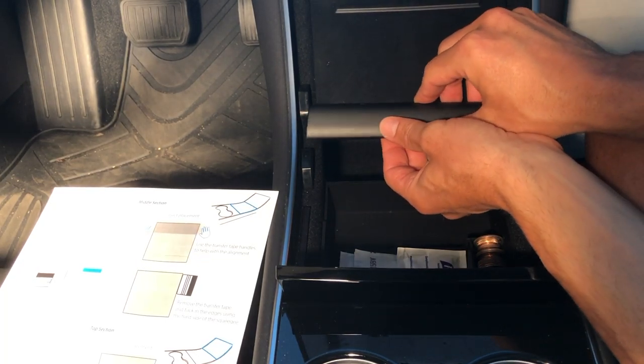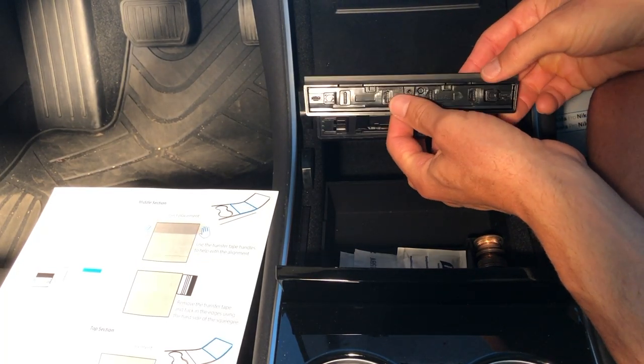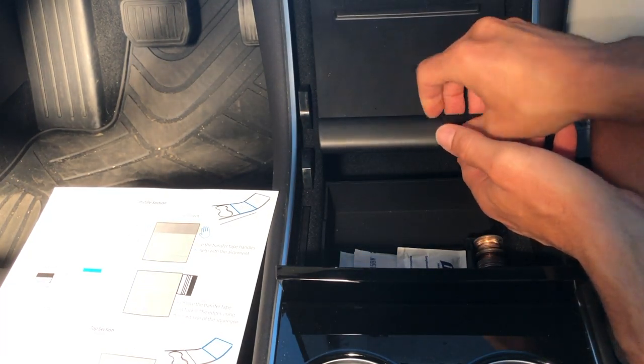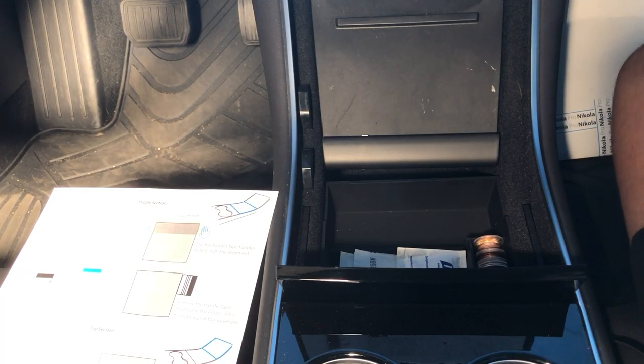So then we reinstall that piece. And as you can see, I already love the look of the matte black compared to the piano black. It's really sharp, doesn't show fingerprints. It's nice.